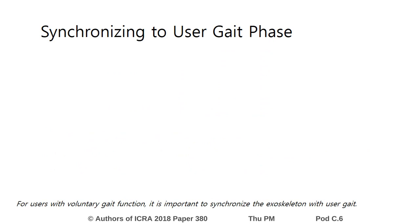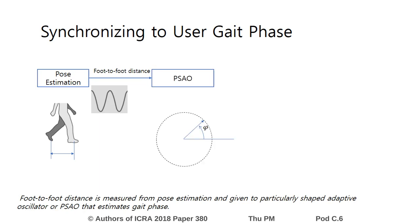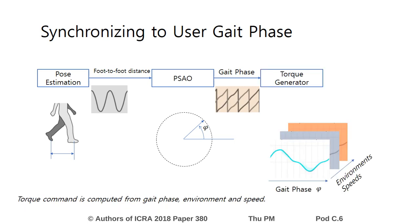For users with voluntary gait function, it is important to synchronize the exoskeleton with user gait. Foot-to-foot distance is measured from pose estimation and given to a particularly shaped adaptive oscillator, or PSAO, that estimates gait phase. Foot command is computed from gait phase, environment, and speed.